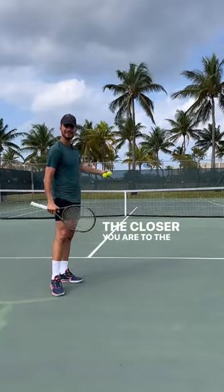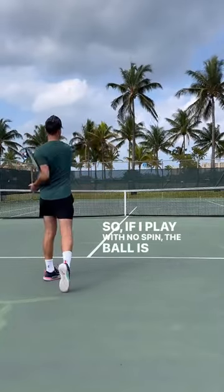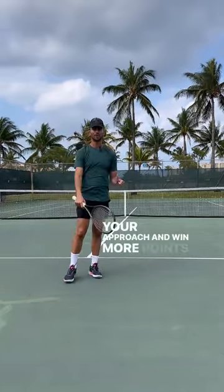The closer you are to the net, that means the less court that you have to work with. So if I play with no spin, the ball is going to the fence. So again, make sure you play with spin, get that ball in for your approach, and win more points.